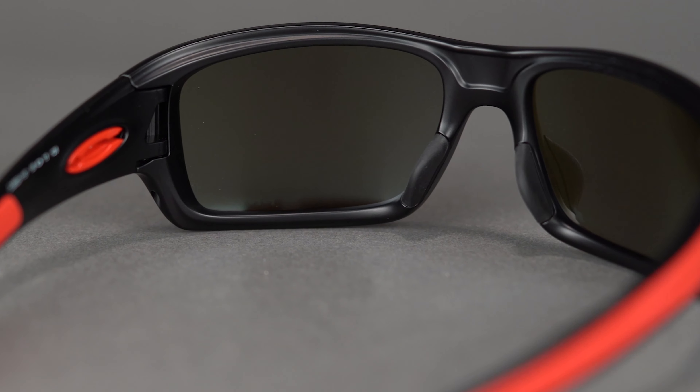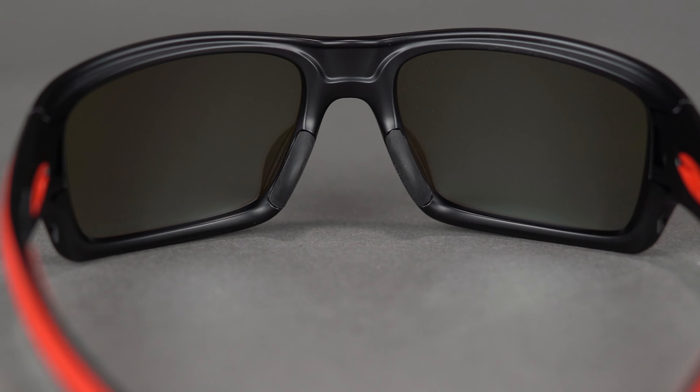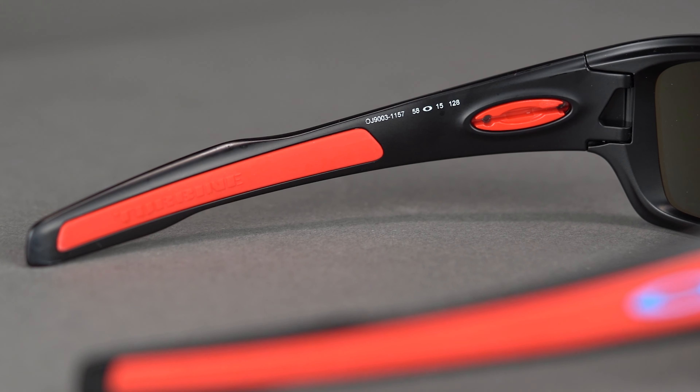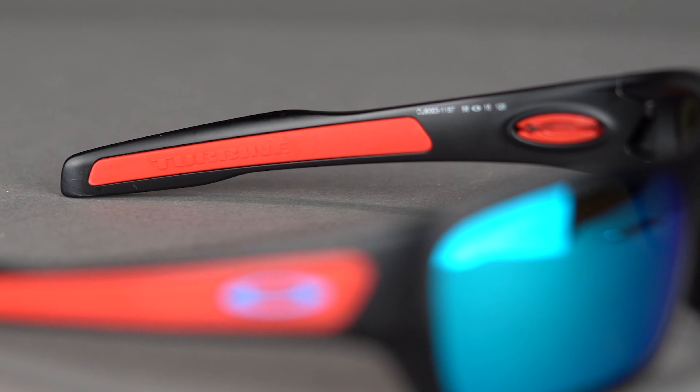Unobtainium grip is found on both the temple arms and nose pads to give you a comfortable and secure fit, and if you do happen to break a sweat, this grippy material gets stickier and tackier the more you sweat to really keep those frames in place and on your face.